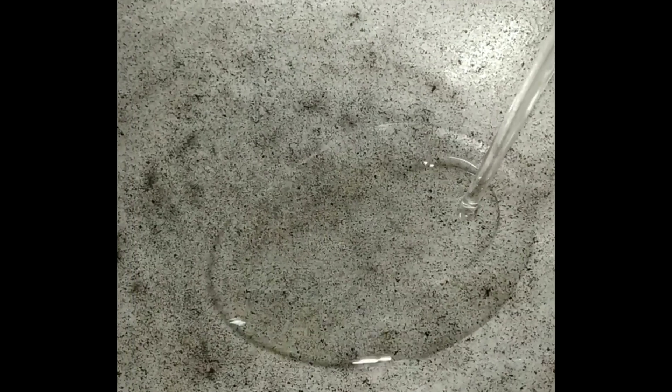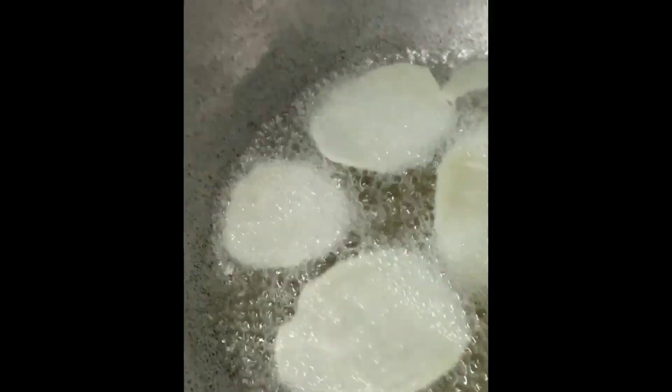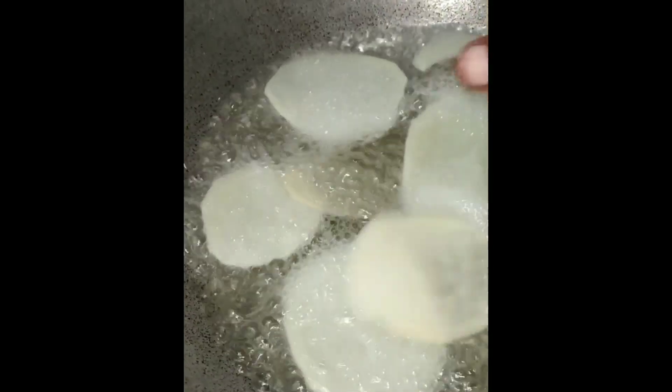Put oil in a pan. Add a little bit of oil and check it. Then put a slice in and fry both sides. This will make the chips crispy.